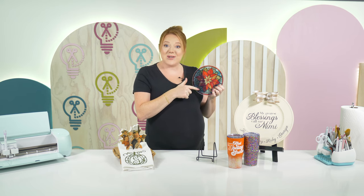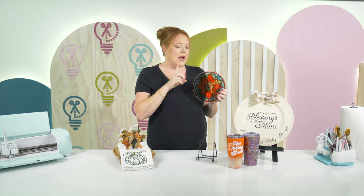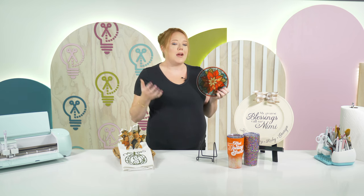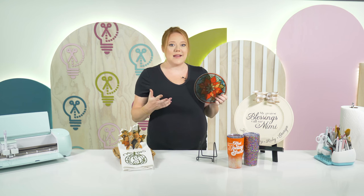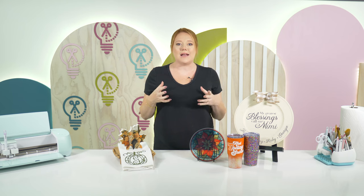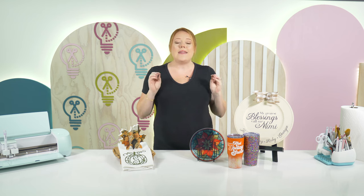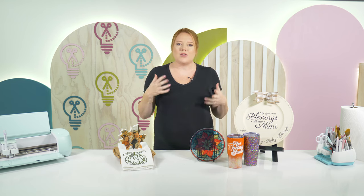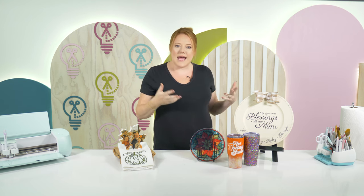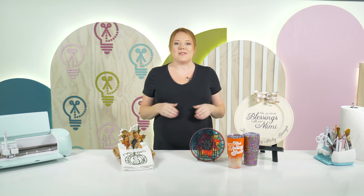Just print all your designs out and go through the whole process. We'll be putting out a tutorial on exactly how to do this using these Dollar Store trivets, which are only a dollar and come in circles as well as squares. If you're a Makers Gonna Learn member, you get access to all those beautiful stained glass files. Members also receive a commercial license, which means you can use any of the files and fonts on our website to create products and sell them without breaking a commercial license — those designs are yours to use as long as you are a member.